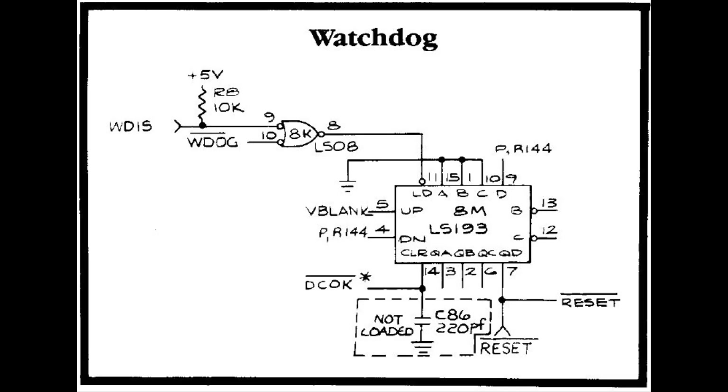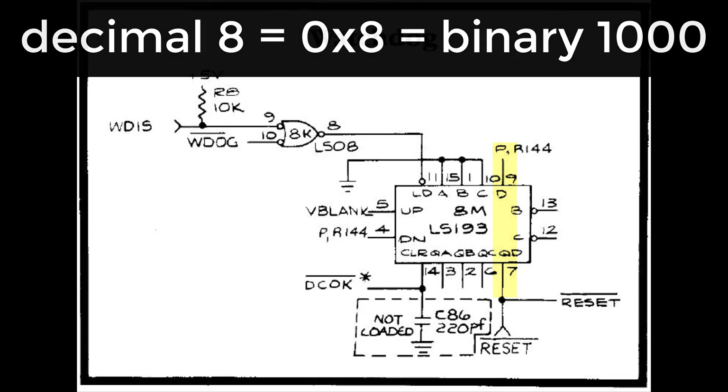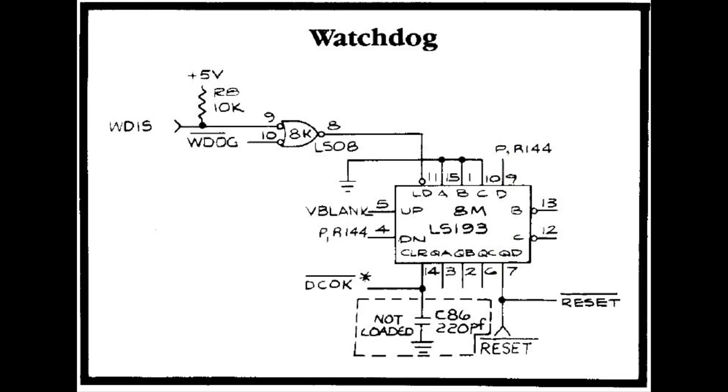There are not many inputs to this chip. We have load, which loads a number from inputs A, B, C, and D. A, B, and C are hardwired to ground, and D is hardwired to one. So it's basically loading the number 8 in binary every time you load it — that D high corresponds to this output. When you load it, the reset pin will go high. Inputs 13 and 12 are not used. When load goes low, the system loads the number 8, which is 1000 in binary. That load happens every time the watchdog gets written to.